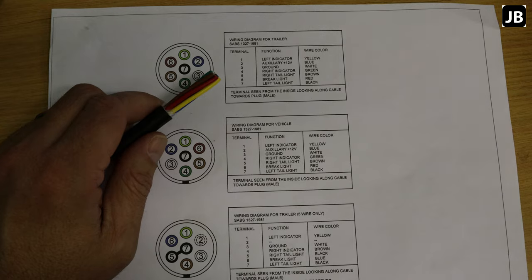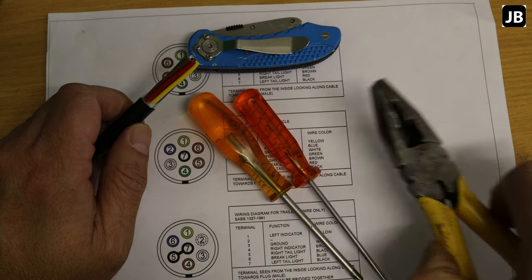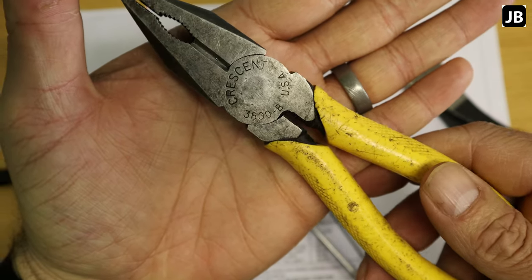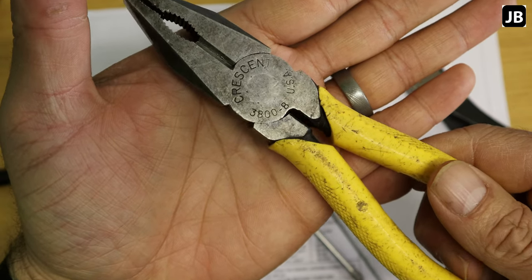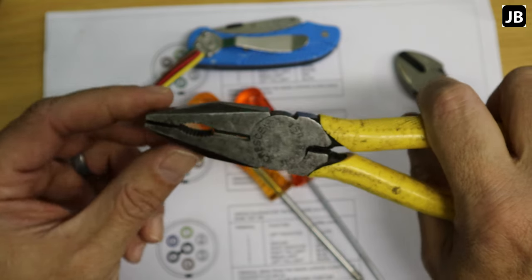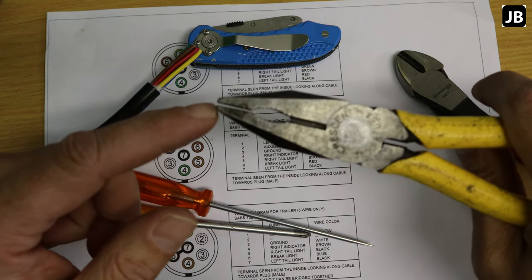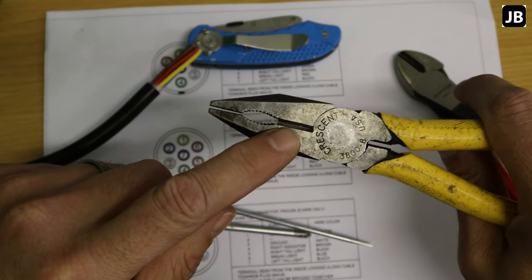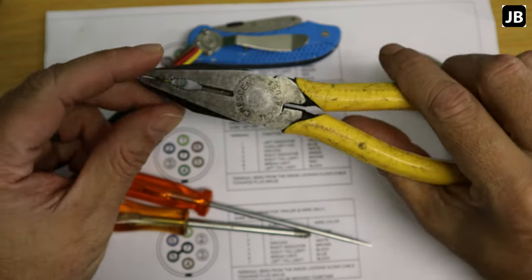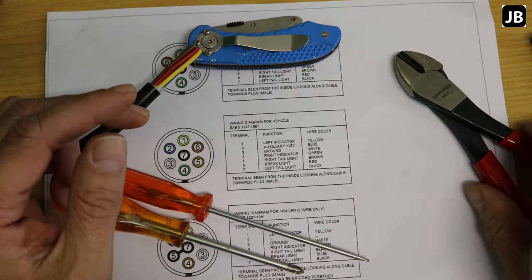Tools required: a Stanley knife, flat and Phillips screwdrivers, pliers, and a side cutter. These pliers are the Crescent brand — an older one, still made in the USA at the time. You won't get a better pair of linesman pliers in my opinion. The tip doesn't bite hard against itself, so the side cutter always works. I've had these for about 20 years and they're still going strong.